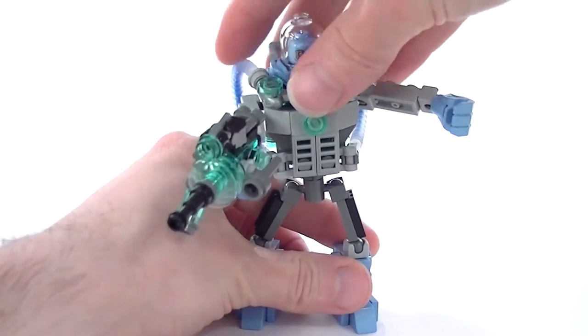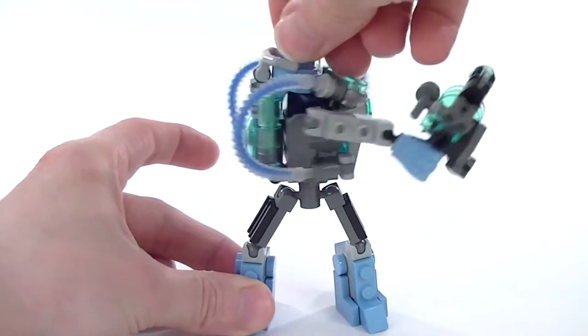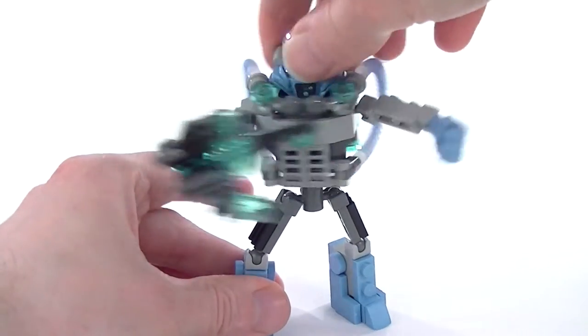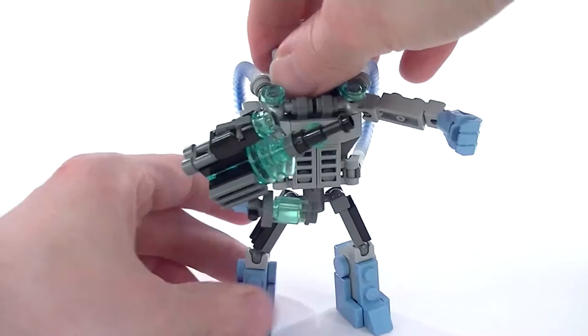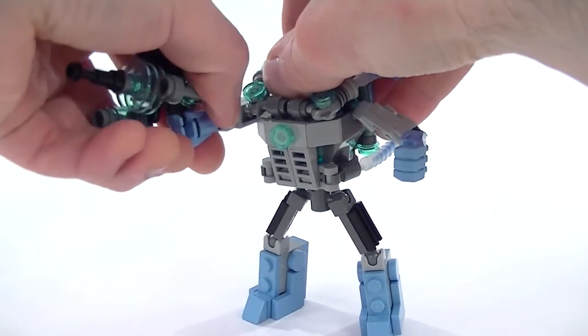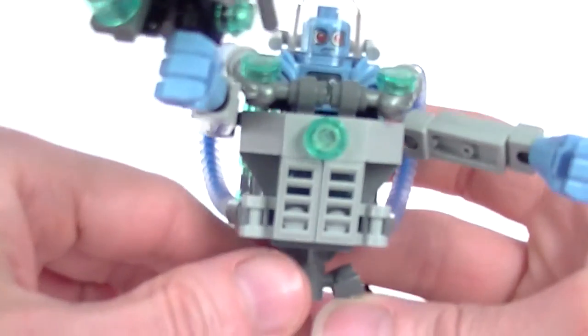We can see that his whole body is attached to his legs by a pin, and that allows you to swivel him around. And you can just come up with an action feature like this if you wish — just pretend he's punching a door down or something like that. And he's got plenty of strength in this suit to carry his huge gun now.